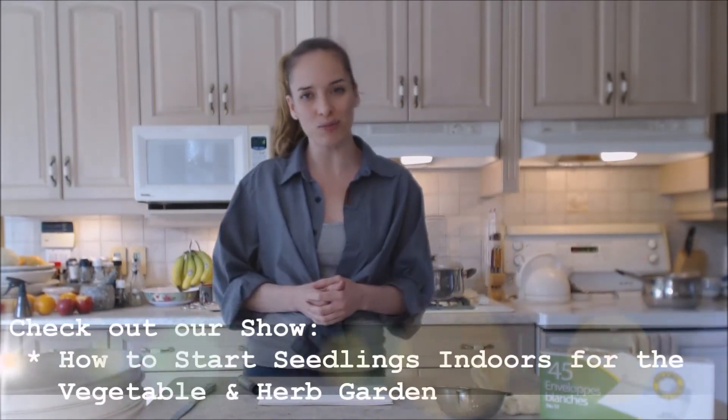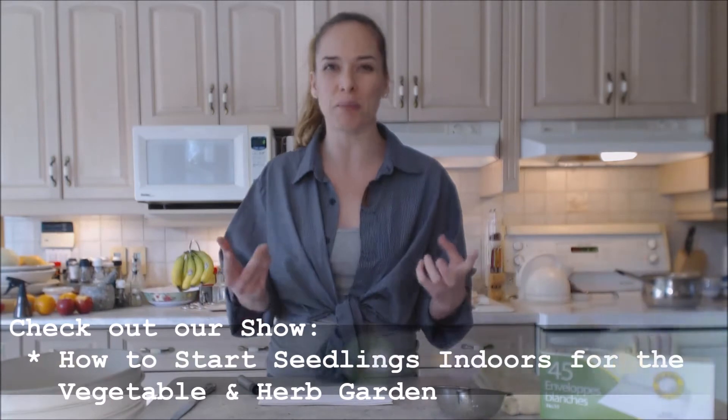So for instance, I just started my seedlings. If you haven't seen the shows, go and check them out. I'm starting seedlings — my fruit and veggie garden and my herbs and things.